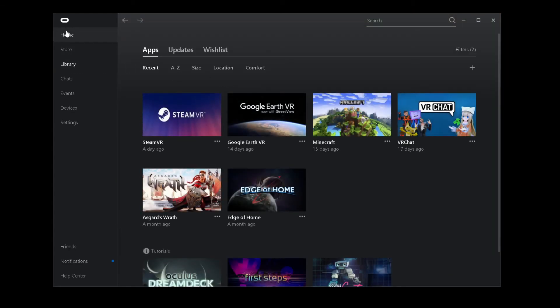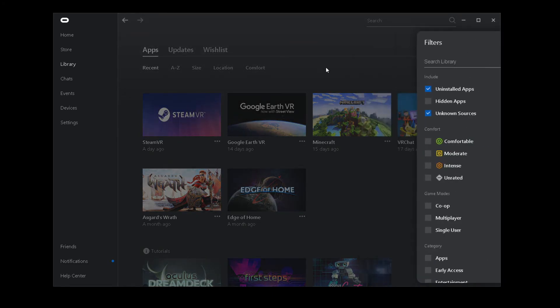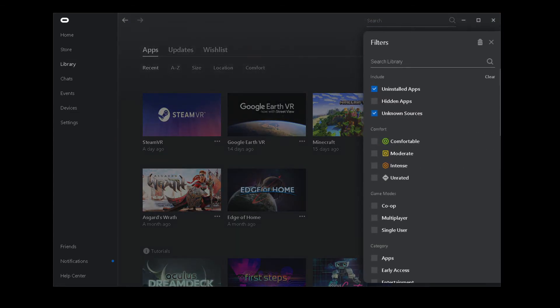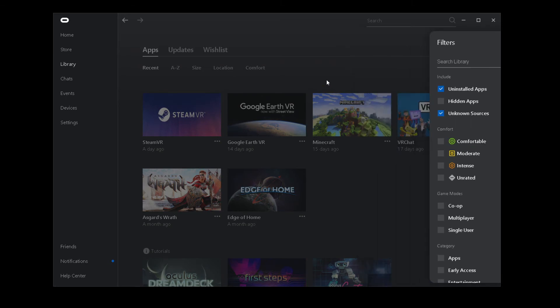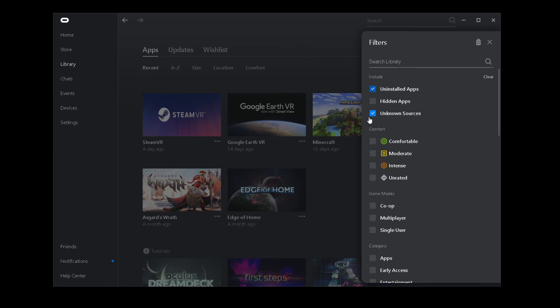Once the software is open, you have to sign in with Facebook and everything. Then click Library, click Filters, and click Unknown Sources. Oculus for some reason determines that SteamVR is an unknown source — I don't know why, but that's their thing. Make sure that's always checked.